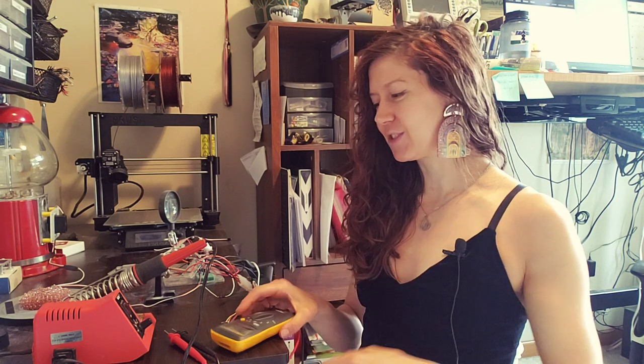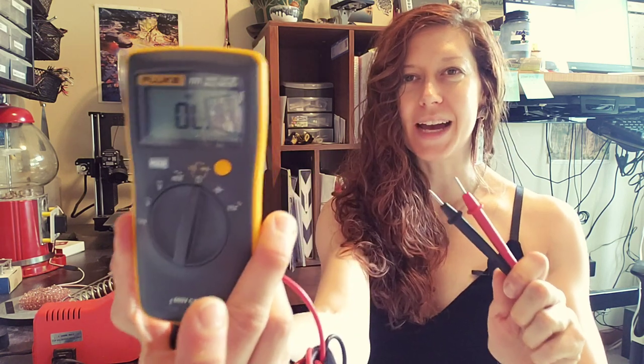Hello lovely humans! Jen Foxbot here with a tooltip! So, handy dandy multimeter!